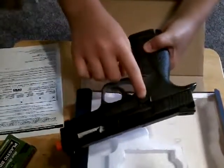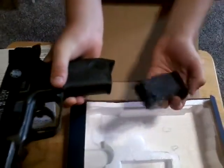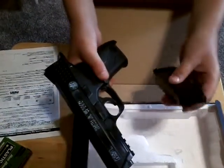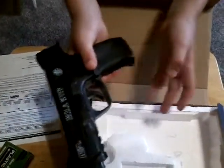As you can see, the safety is on. And this is how you release the mag. It can hold 21 rounds, and you put them in through here.